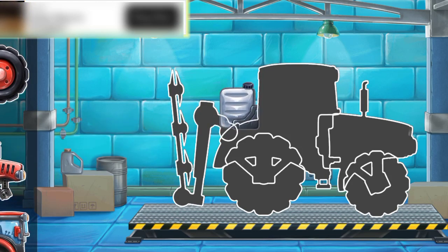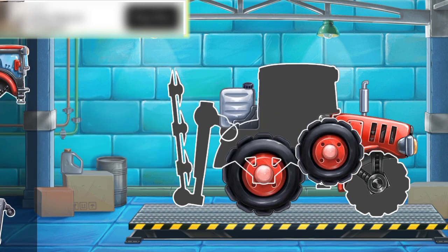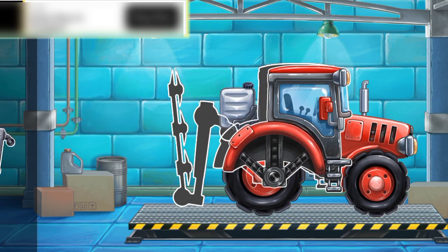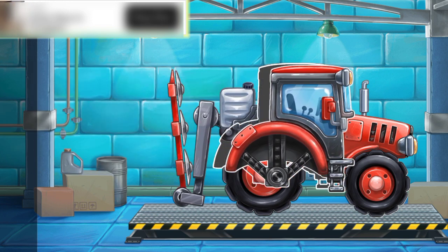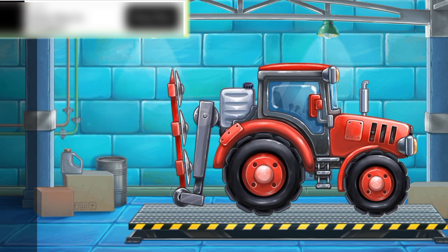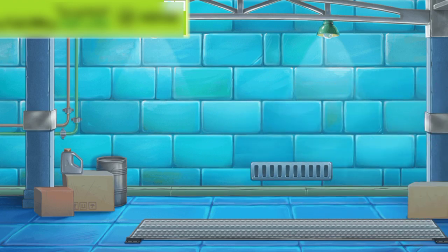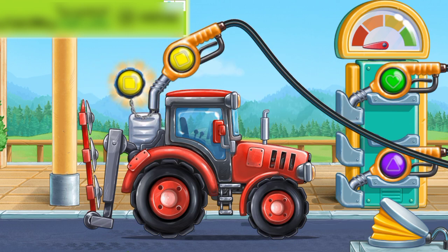The mower tractor. Drag the part to the right to get that saw. Let's fuel a mower tractor. Pump. Ready.